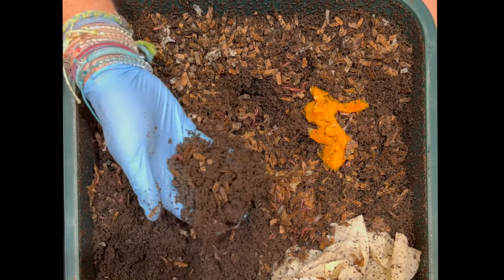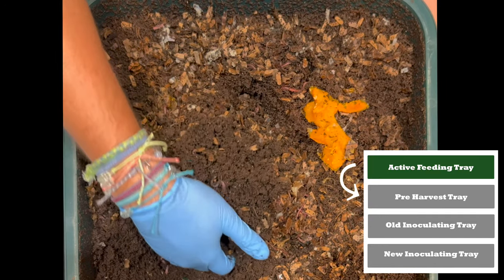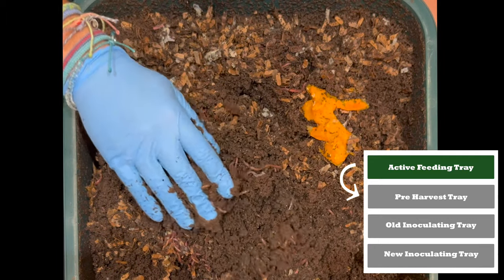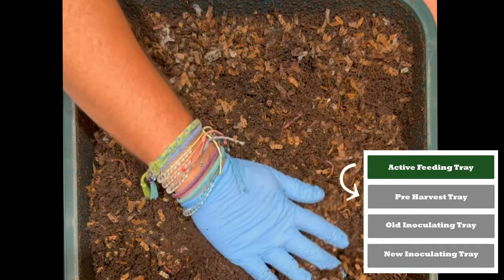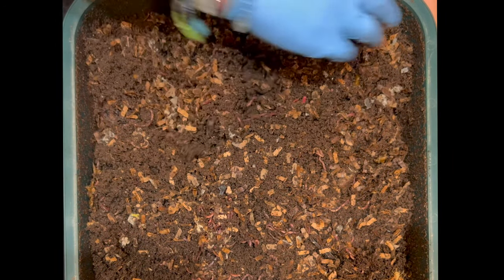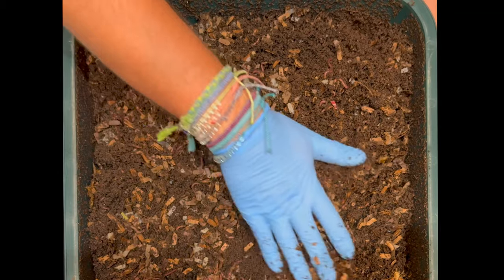Lots of castings right here. This tray is going to go right underneath the new top feeding tray, and that new top feeding tray is going to come from our inoculating trays. But this tray right here will be able to sit for another 60 days underneath and allow the worms to finish off all this food and bedding that you see here. Let me go ahead and flatten this down a little bit, and then we will go to our next level and see how many worms we see there.